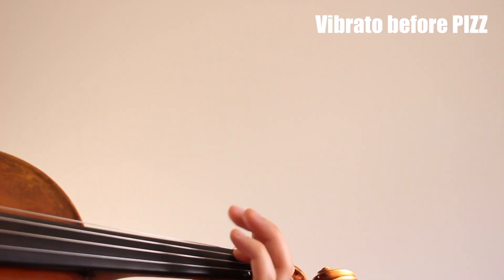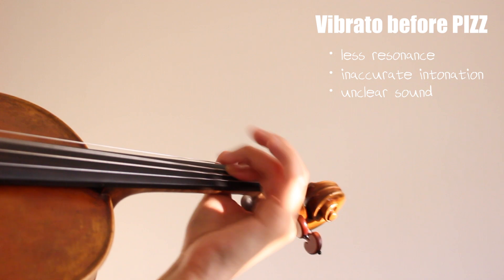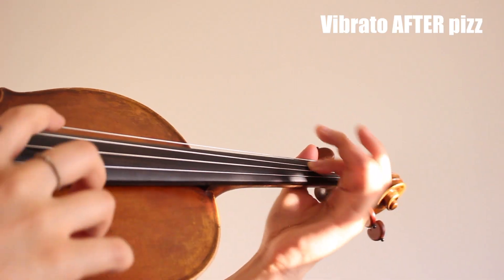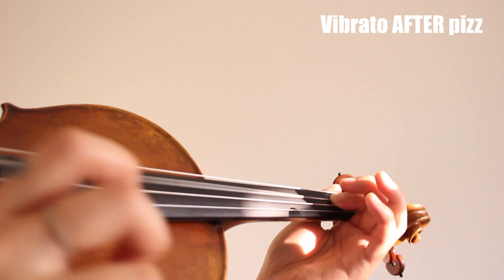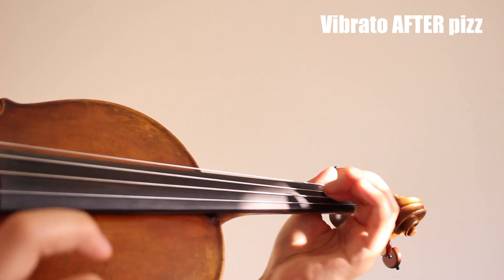Another tip for pizzicato: if you want to vibrate the pizzicato, do vibrato after you pluck the string. In this example, I did vibrato before I plucked — it is unclear and there's a chance we pluck while the intonation changes. Can you hear the difference? This time I waited until after I plucked the string to do vibrato. This way, the sound is in tune and cleaner.